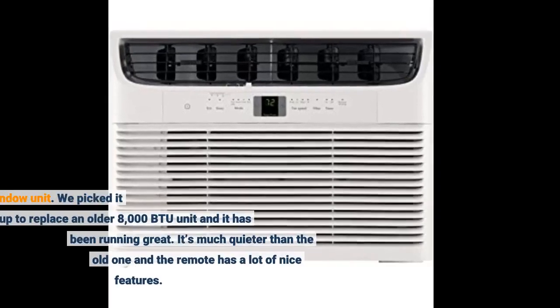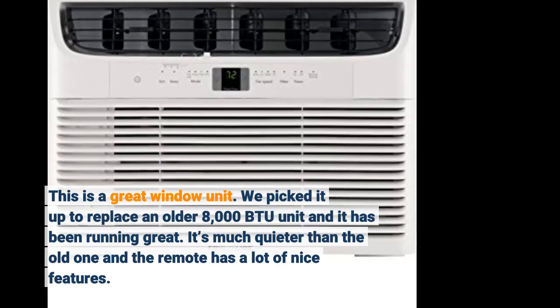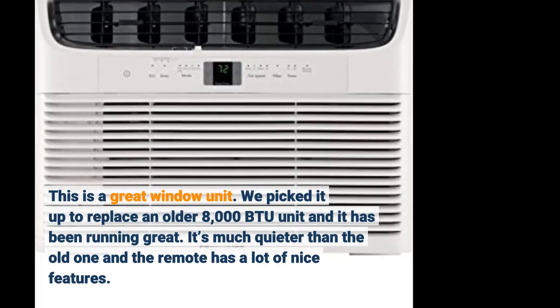This is a great window unit. We picked it up to replace an older 8,000 BTU unit and it has been running great. It's much quieter than the old one and the remote has a lot of nice features.